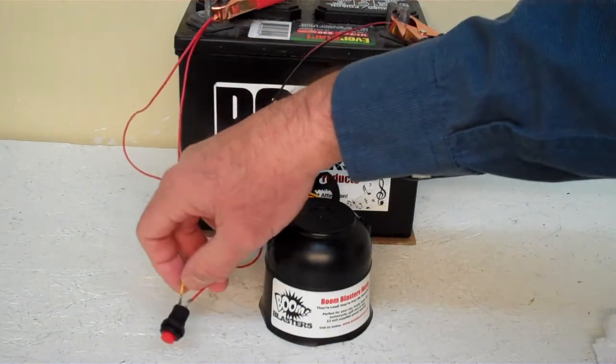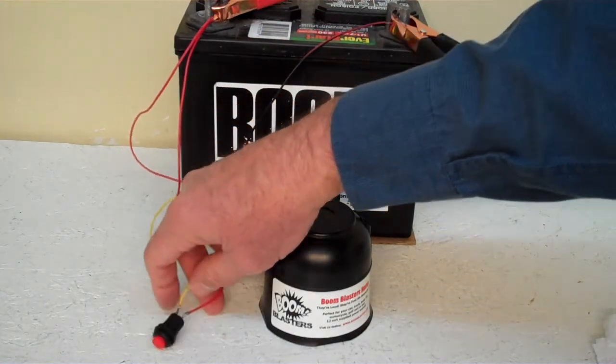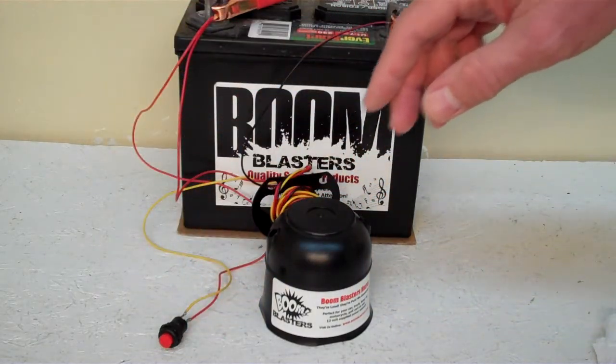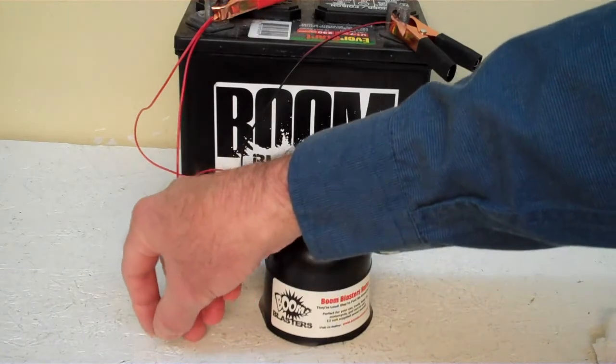Then you just run your yellow wire from your horn to one side of the button which is included. And you simply run another 12 volt to the other side of the button and you're good to go. So this is our Foghorn Sounds car horn.